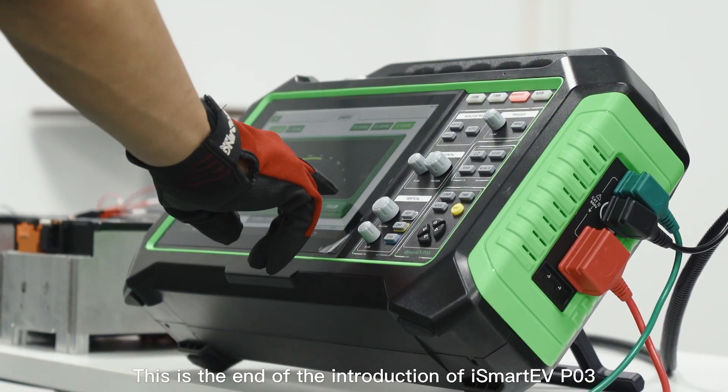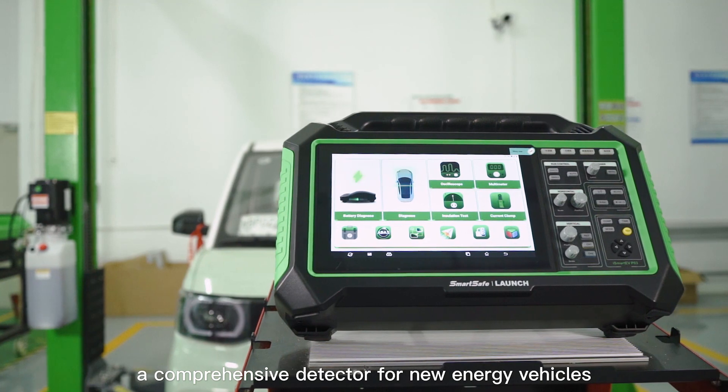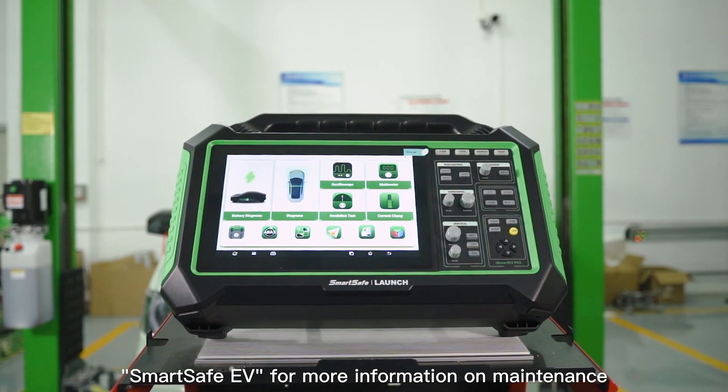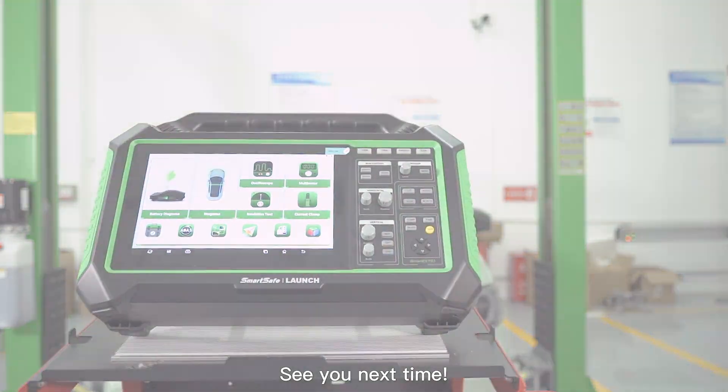This is the end of the introduction of iSmart EVP-03, a comprehensive detector for new energy vehicles. Welcome to follow the official WeChat account of SmartSafe EV for more information on maintenance equipment for new energy vehicles. See you next time.